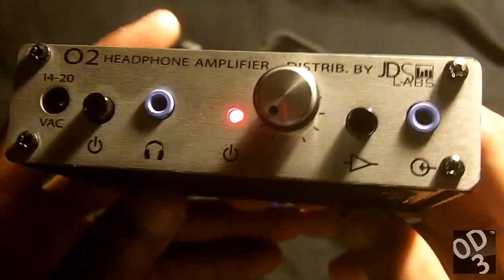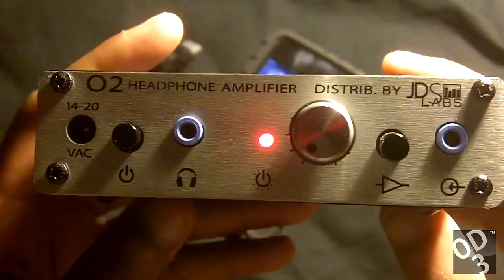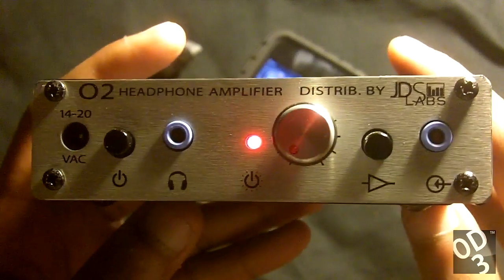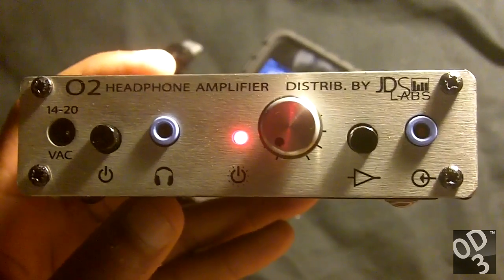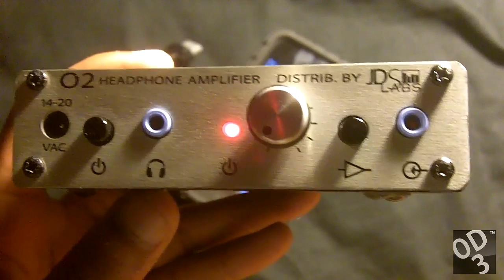This amplifier, the Objective 2, has a smart shutdown feature which prevents damage to the batteries as well as your headphones if the batteries get too low.